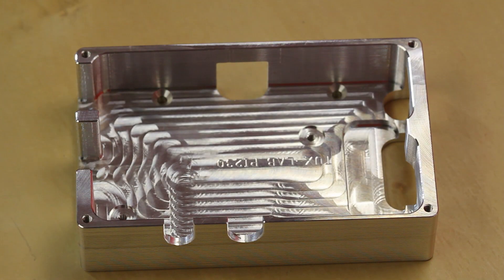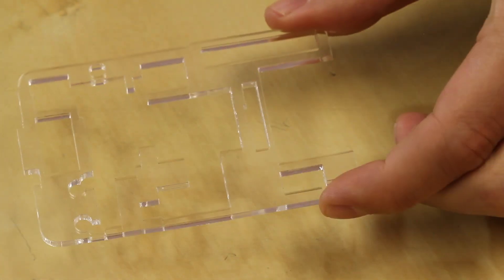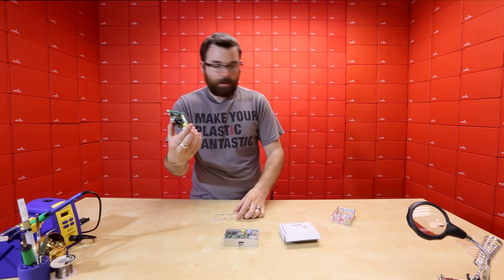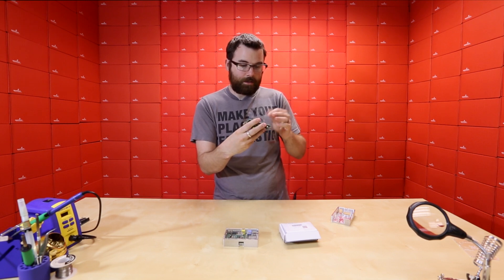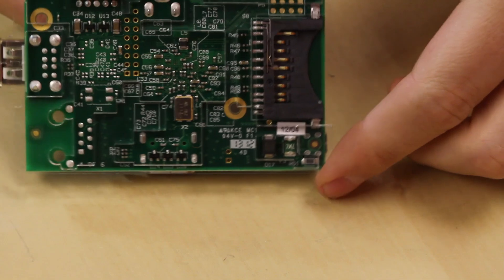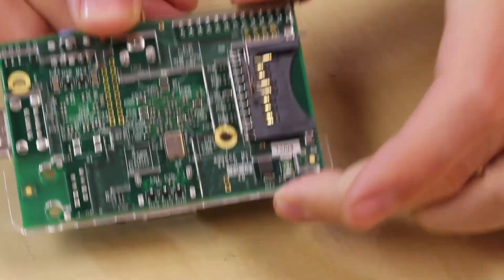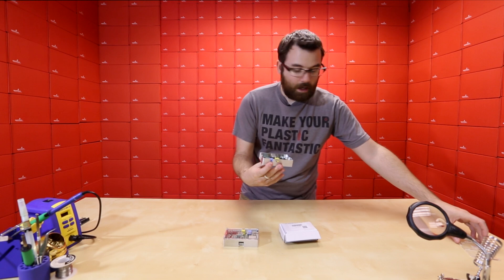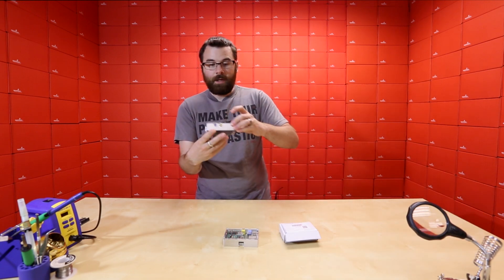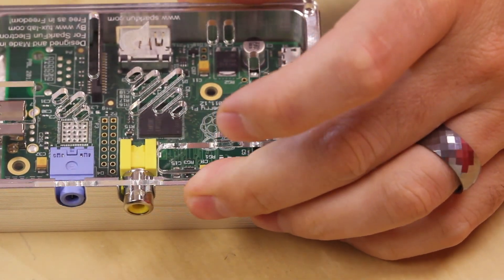This bottom piece is actually just a cutout that fits the bottom of the Raspberry Pi. You can see that this fits directly on it, just like that — it just slides in there. There's a nice cutout for the SD socket, and there are cutouts for everything else. So all you do is take this and slap it down inside the case, then screw the top piece on, and using the jacks, the case will compress it down and hold everything in place.